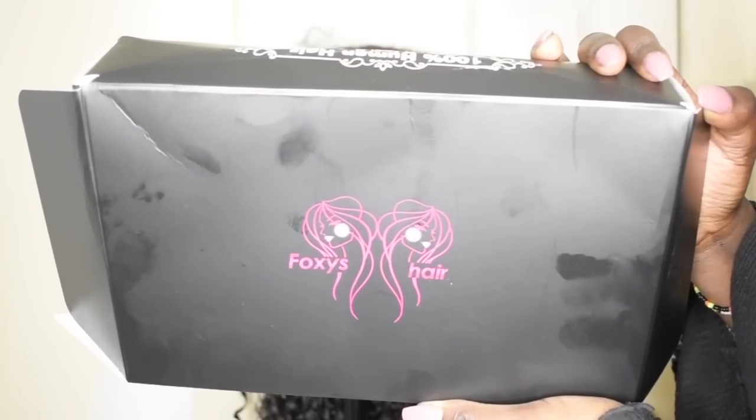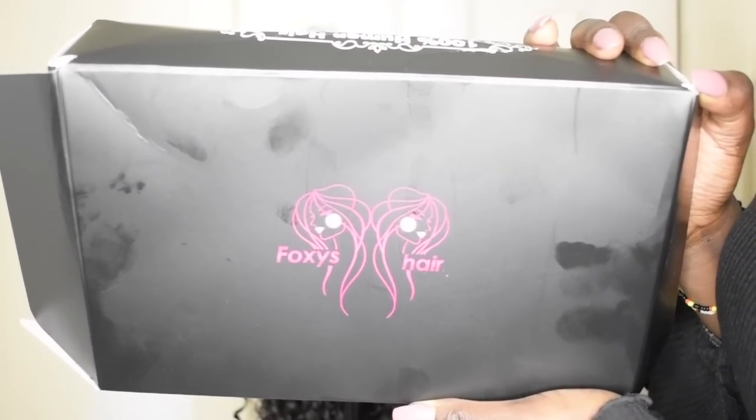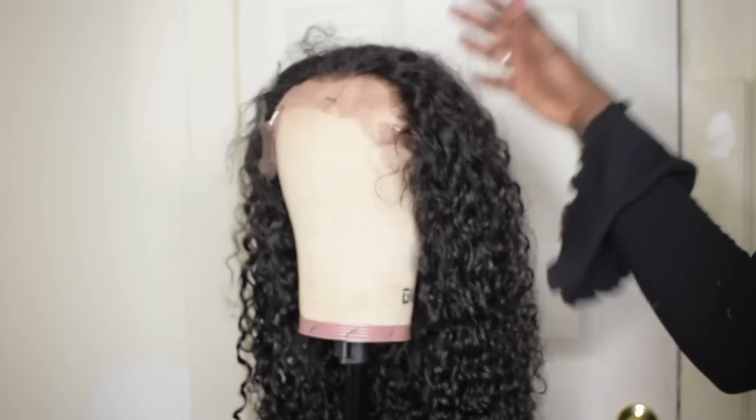I've been there all night, I've been there all day, Nicki Minaj, and oh you got me walking side to side. Hi guys, welcome back to my channel, it's me Yang Di Off, your favorite YouTuber. In today's video, we're going to be reviewing Foxy's hair wigs.